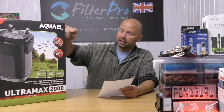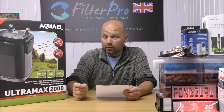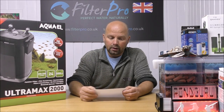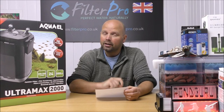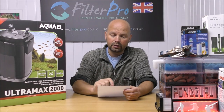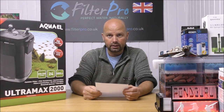I'm hoping that in this one there is no wasted space, but let's take a look. Before we get into it, I'll just quickly run through a few facts and figures directly from Aqua L. They say this filter is suitable for tanks from 400 litres to 700 litres, and in US gallons that is 106 to 185 US gallons.